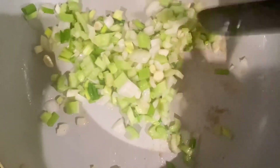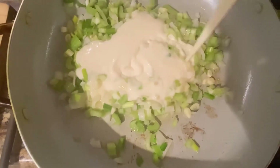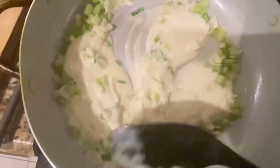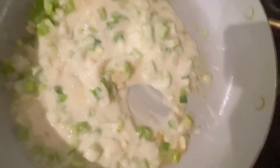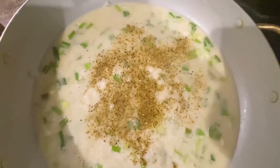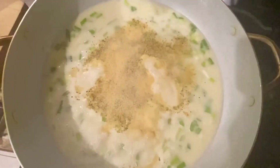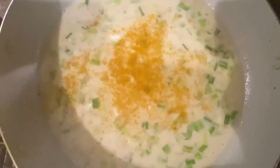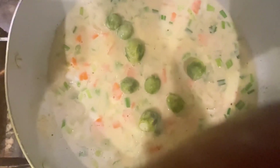Now I'm adding some alfredo sauce and a small portion of milk. I'm adding some seasoning — all-purpose, garlic powder — to season down this sauce. Now I'm adding some Old Bay seasoning and adding some carrots.